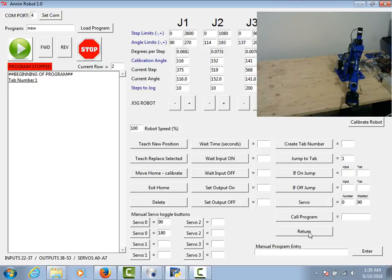We can also call a program and return to a program, and we have the manual program entry field. The manual program entry field is great for comments — you can put in any comment you want. It just has to be something that the interpreter is not going to understand, so it can't be a valid program line. It could be any text as long as it's not going to be interpreted as a move. I typically just use a few hashtags. Or if you desire to manually put in a command, you could do that too.